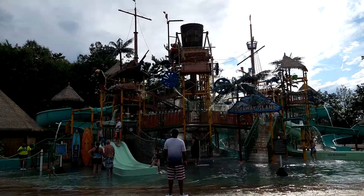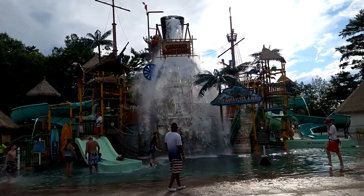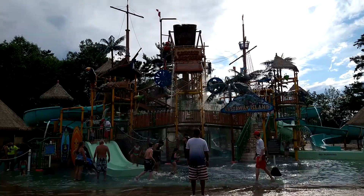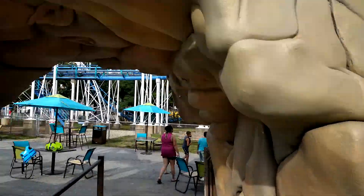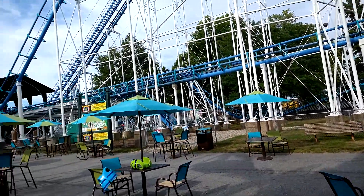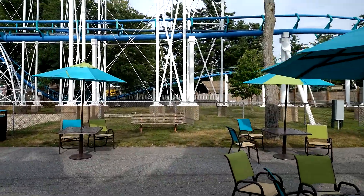These rainforests were made in 2005 — they added this section in 2005. But they added a new water park last year, a new section with a lazy river and slides.